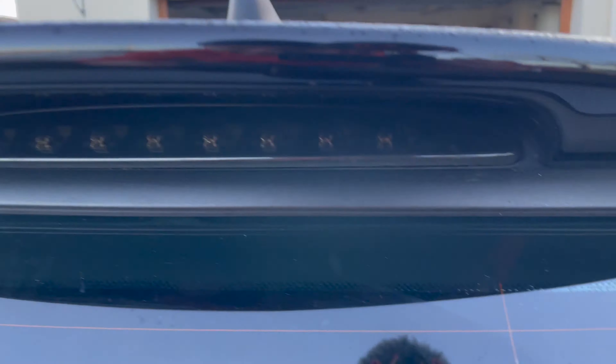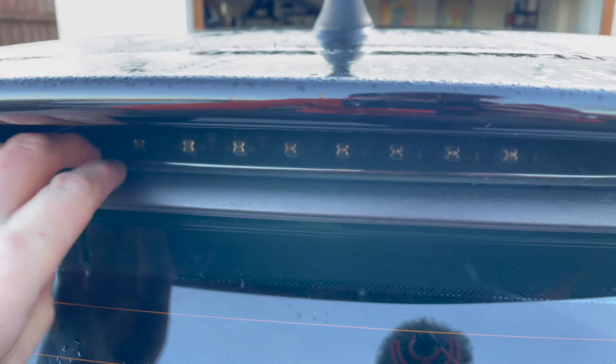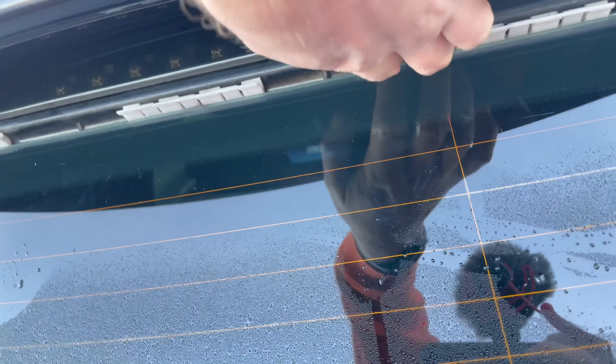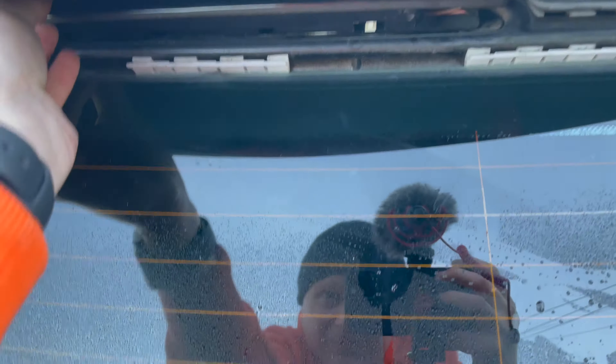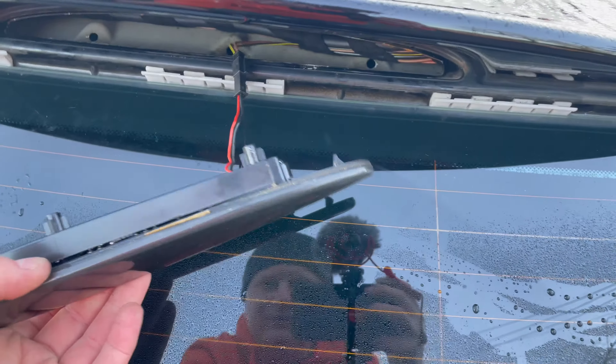Okay, so that's out — you can see it's super loose now. To get underneath it, it might be easier just to pull this boot trim off. You don't have to, but depending on access — you can see that's starting to lift. We'll be able to wiggle it out from underneath the spoiler, and there you go, that's out.